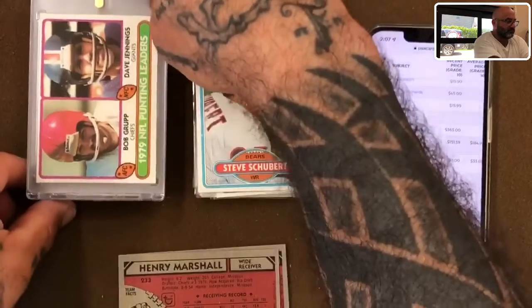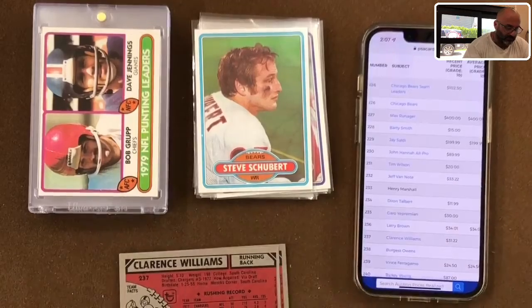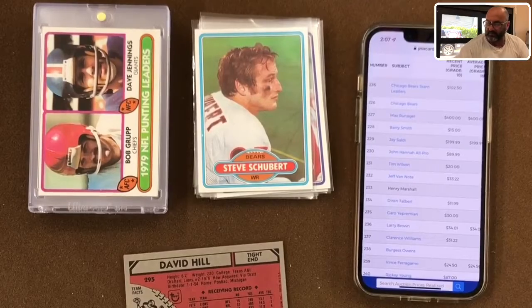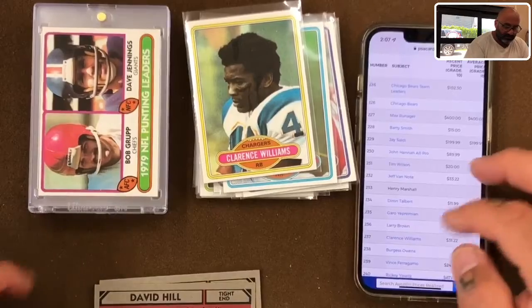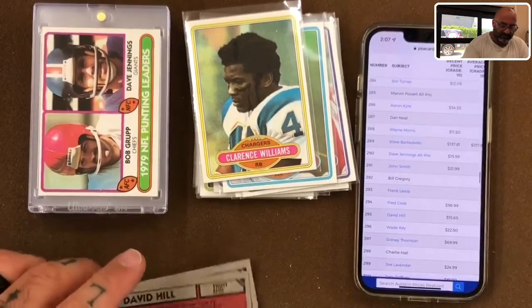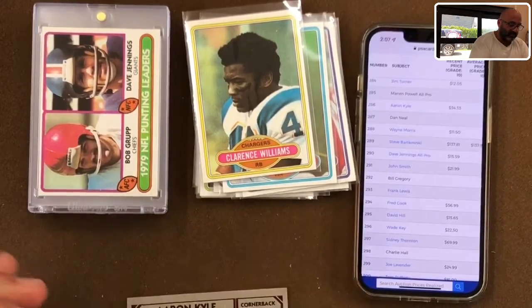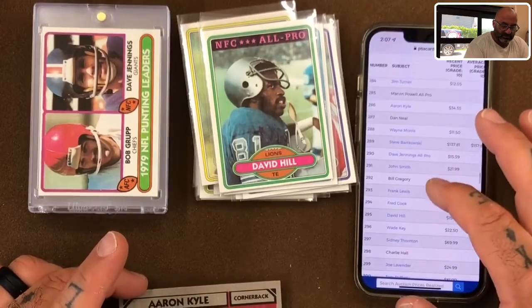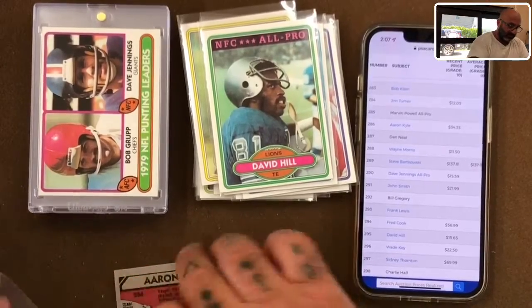Card 233: nothing. Card 237: Clarence Williams for $31 — I'll take that. Card 295: David for $15.65 — the card looks great, loving the colors. And our last card, 286: Aaron Kyle for $33-$34. That does it — that was a nice three-pack, definitely satisfied with that.